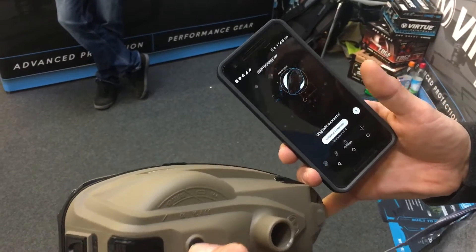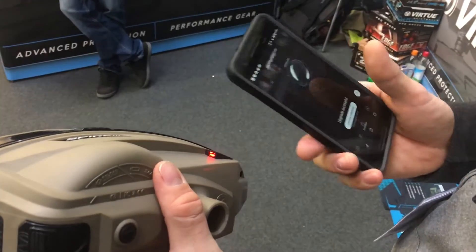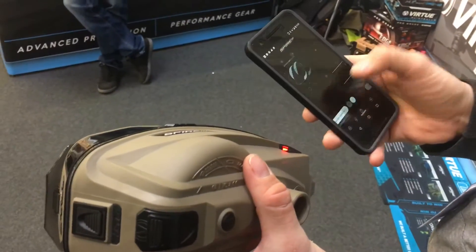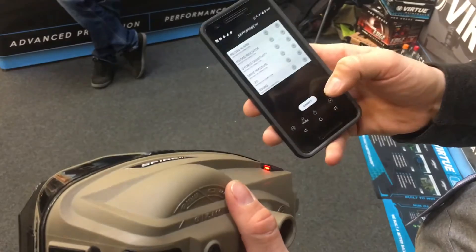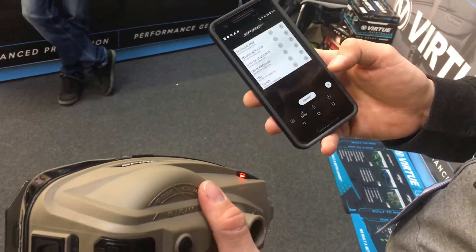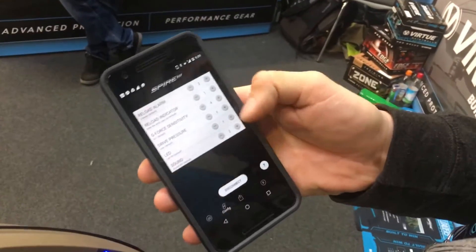With the new firmware you hold the button in, turn the loader on, and it's blinking red. Right now in programming mode it's just waiting to immediately connect to the app on your phone. I hit the connect button, click on the Spire, and now I can actually make changes to all the settings through this menu.